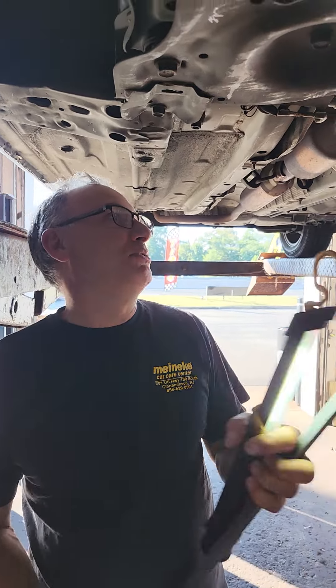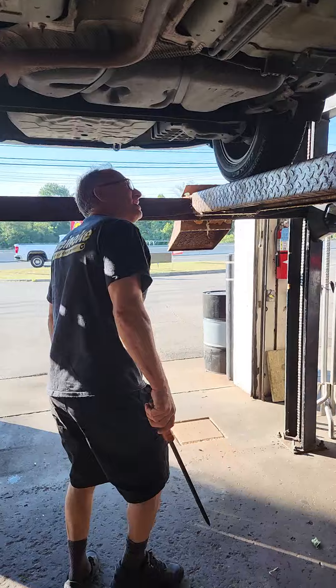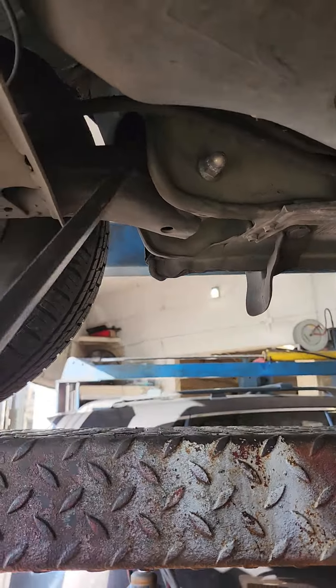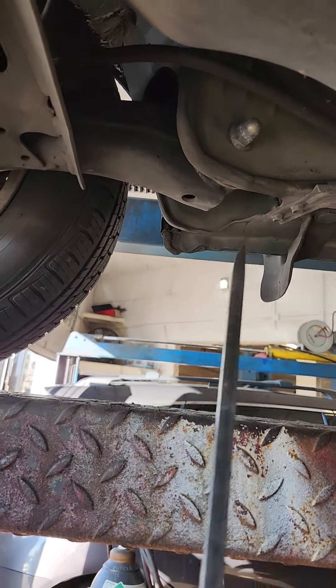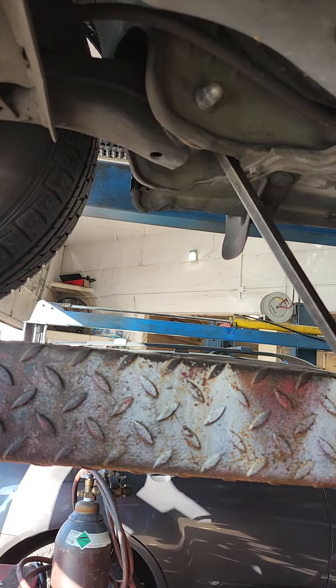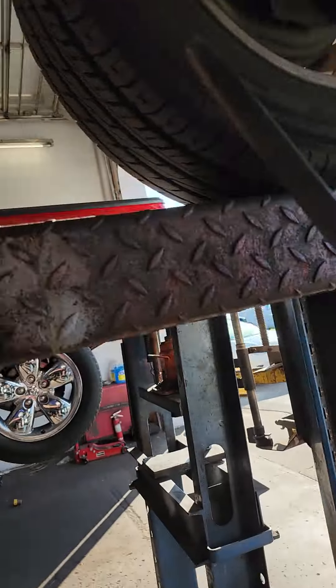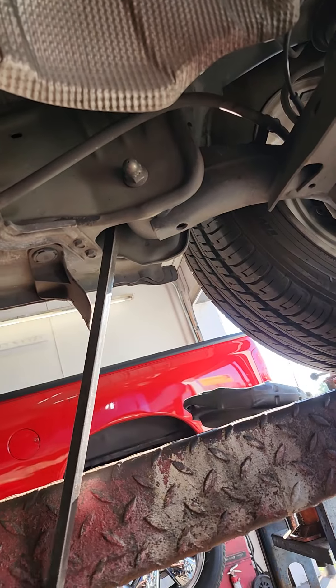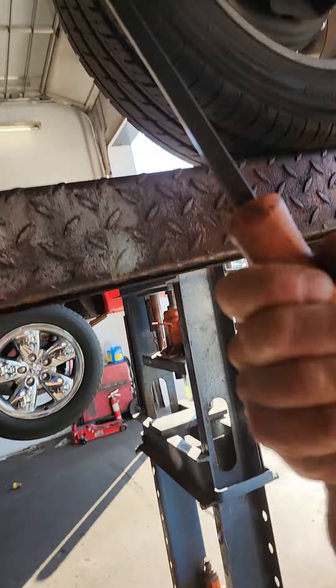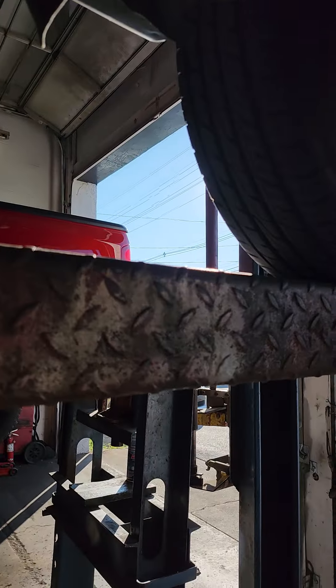So this side doesn't move, that side does. And you almost got to check back here too. I don't expect this to be bad, but you definitely have to check these because your rear suspension is just as important as your front suspension. Some people don't realize that, but it all works together. Thanks for watching.